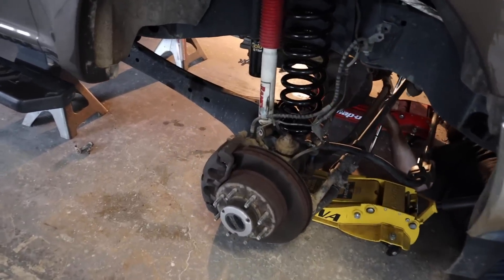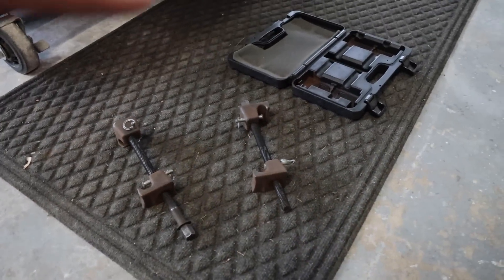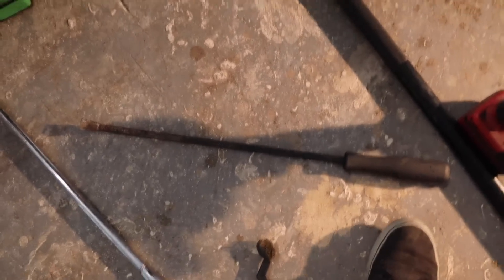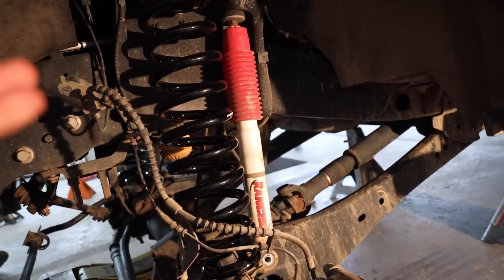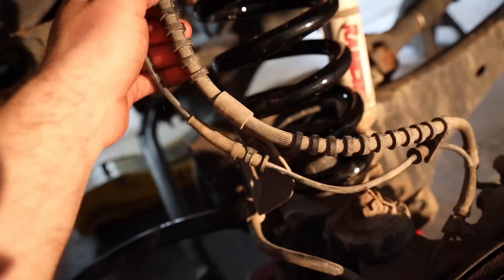We got the coils in on this side. We saved some time and put spring compressors on there — now these get a little sketchy. Some guys say don't use those, just drop the axle lower. We could have disconnected more stuff but we saved time. On the other side, we were actually able to push the coil down enough with a pry bar and get it in without using the spring compressor. Lower the axle as much as you can, just keep an eye on your ABS lines and brake lines.